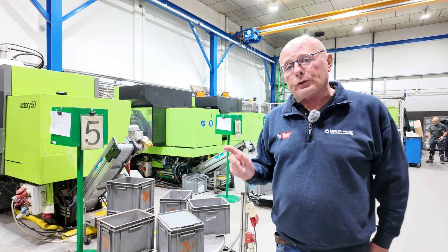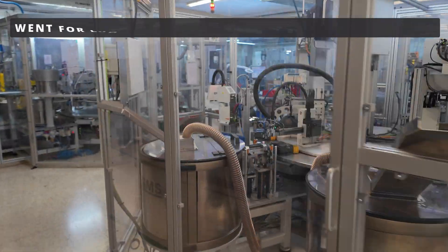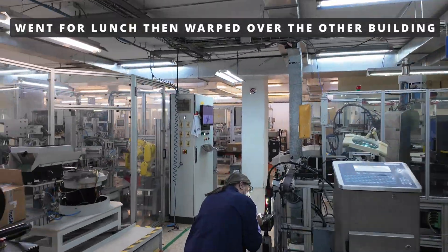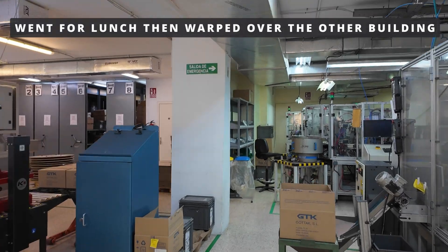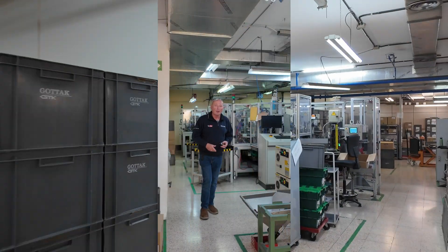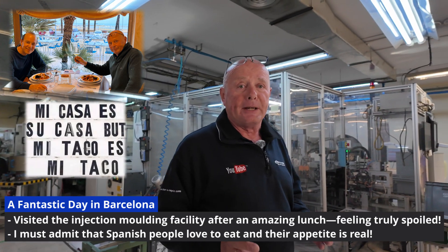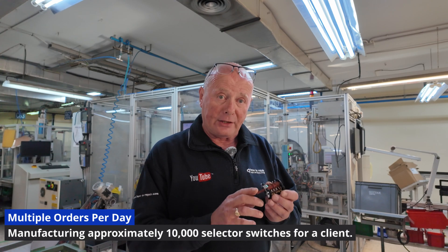We'll now go over to the main factory to have a look at how these are all put together. Just come over from the injection molding after having a fantastic lunch — I'm truly being spoiled here in Barcelona. They've got a large run on at the moment, manufacturing approximately 10,000 selector switches for a customer.